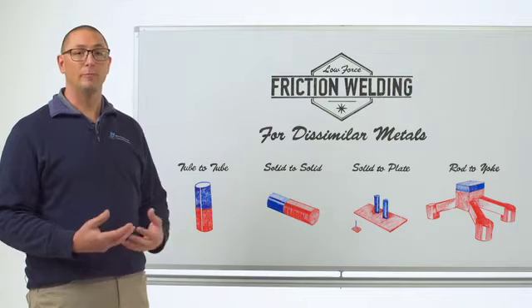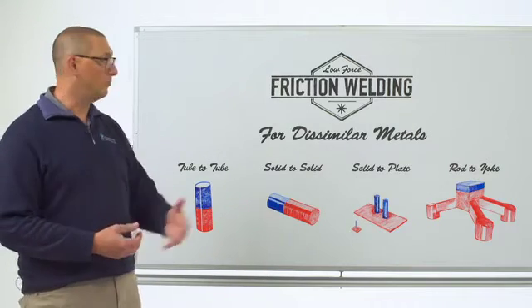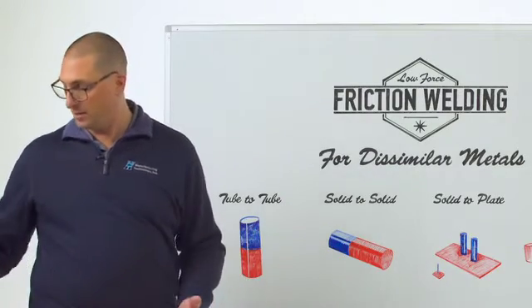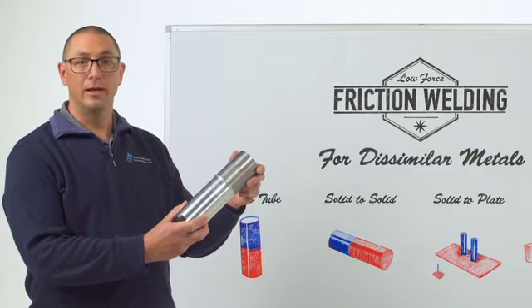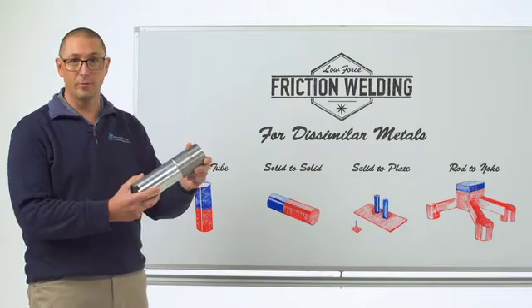Therefore we have more ability, more leverage, more levers to pull to make a low force weld while still getting all the other benefits. If we start looking at some of the applications that we can do, here's an example of aluminum tube to a steel tube. This simulates, for example, a drive shaft that we might do for an automobile.